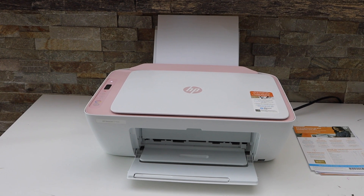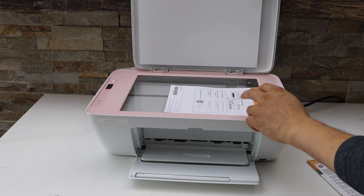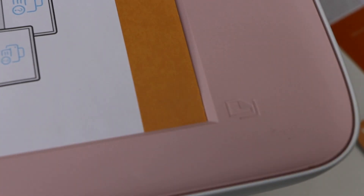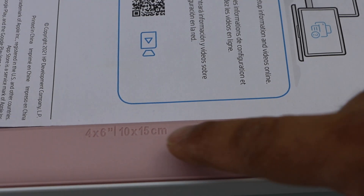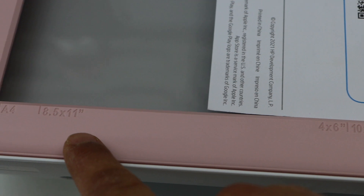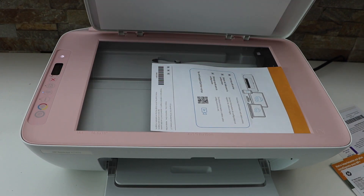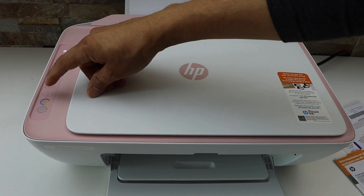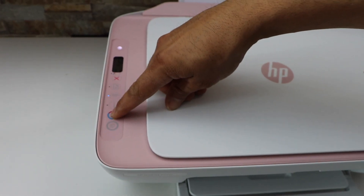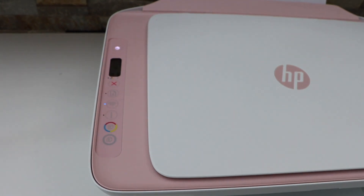We are ready to copy — let's copy a page. It has markings. First you have to place the page facing like this; that's the corner. If you look, there is a size for 4x6 and 10x15 centimeter, then you have the 8x11 or A4 size. Now close the lid and click on the copy button. You can press color copy or press copy for black — it sends the command to the printer.